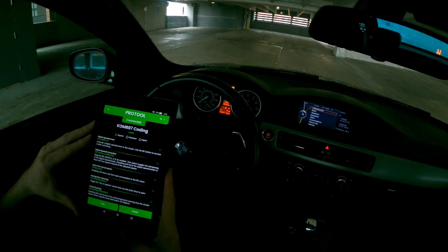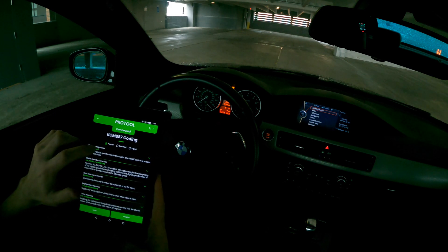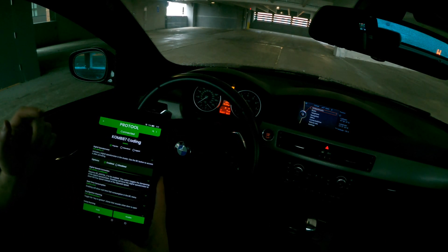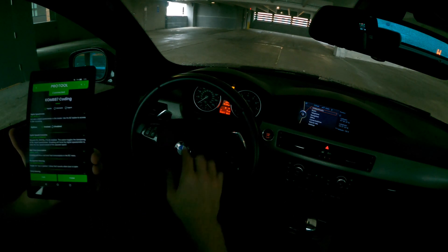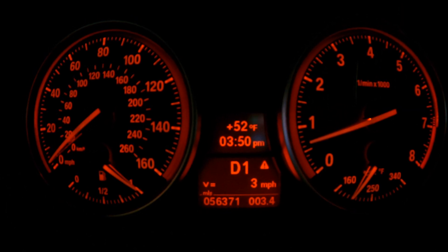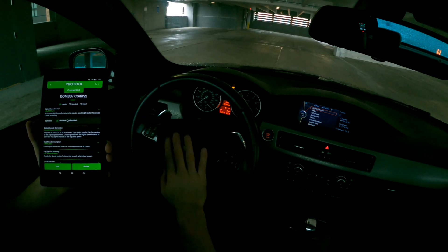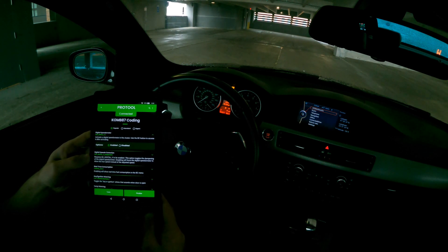Still in the Combi cluster module, another very popular option in the popular section is the digital speedometer. It's usually disabled on these cars — you just switch it to Enabled and hit Finalize. Then you get a 'V =' digital speedometer on your cluster screen, right in front of you instead of just the analog gauge.